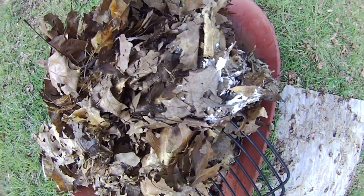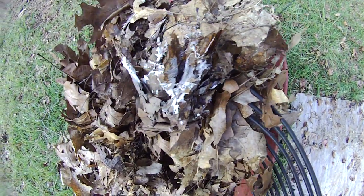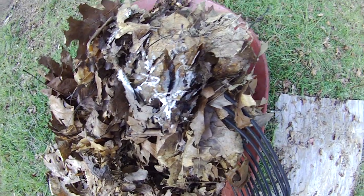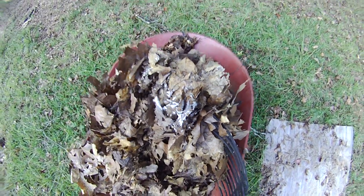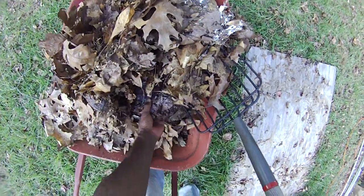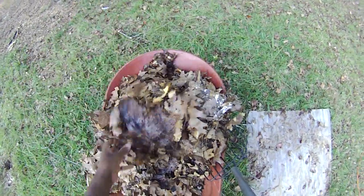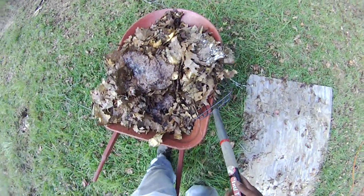That's fungus, folks, and that is good stuff. Every time I get my leaf mold pile going I see this, and it's good stuff — it'll help your garden grow. It's just everywhere in there. Don't breathe it, but it's good stuff. That's fungus for you.